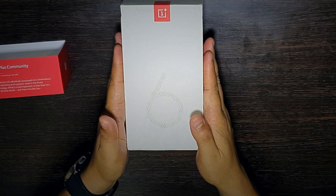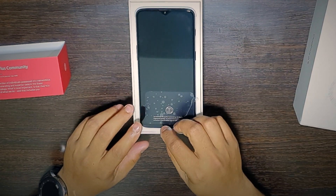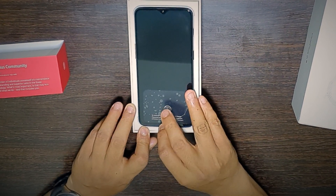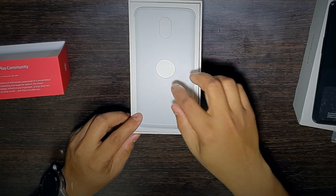The moment we open the box, we have the phone right here — it's the phone directly, with a max-like share indication showing that the fingerprint sensor is on the screen. Let's keep the phone aside for now and see what else we have in the box.